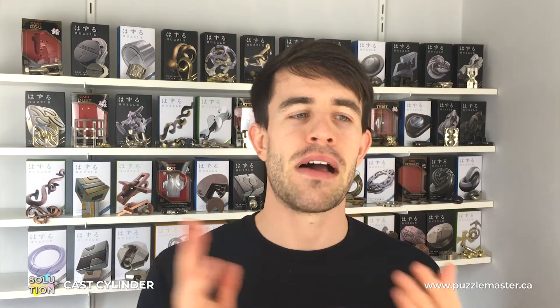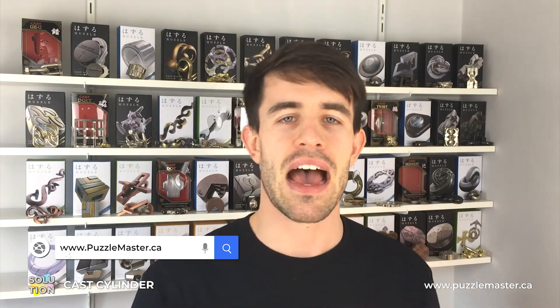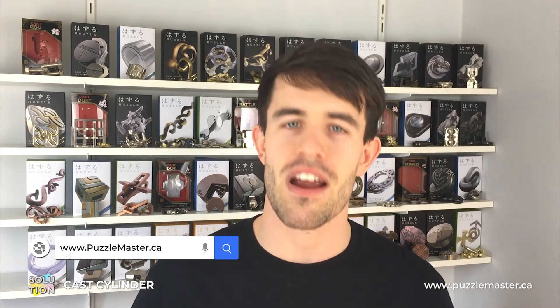Hello, welcome to Puzzle Master. Today I'm going to be showing you the solution for the Hanayama Cylinder Puzzle — how you can separate all five of the cylinder pieces individually and then put it all back together into that original cylinder position. The cylinder puzzle is a level 4 out of 6 on the Hanayama difficulty scale and a level 8 out of 10 on the Puzzle Master difficulty scale. You can pick it up from our website puzzlemaster.ca, and without further ado let's crack on with the solution.